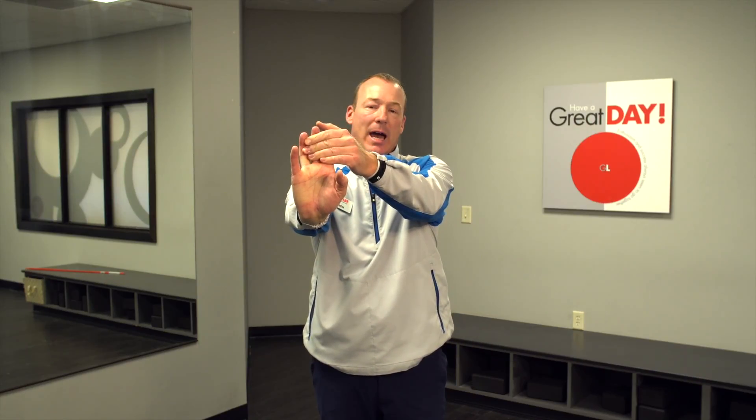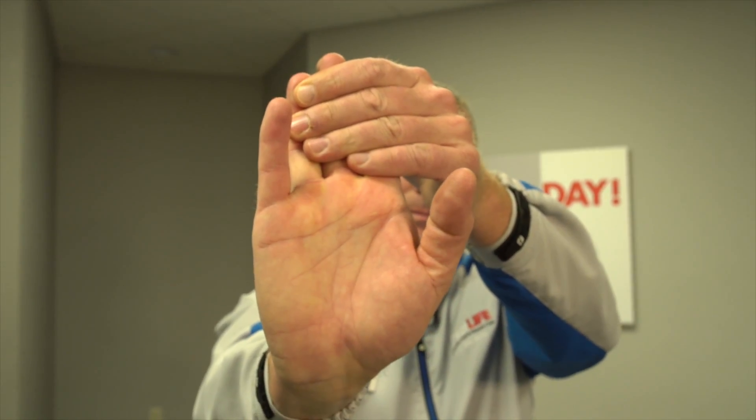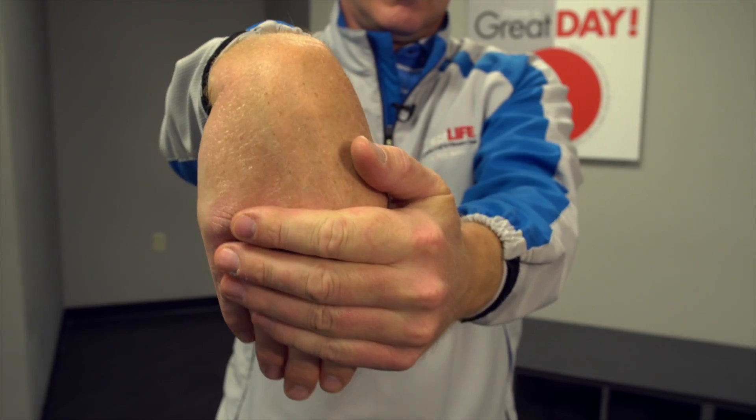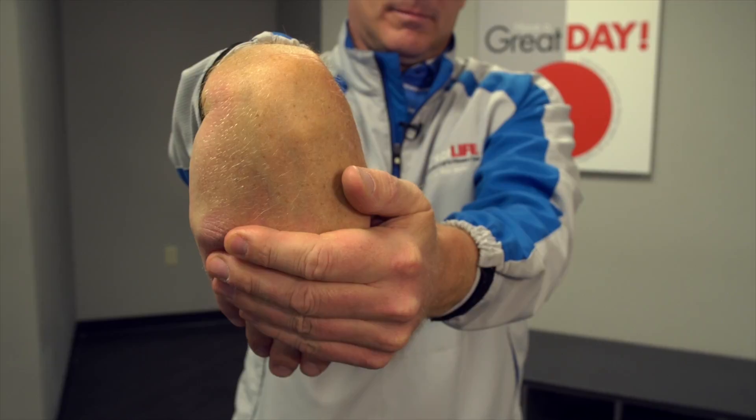The next stretch will loosen up your hands and wrists. Just put your hand out and pull back with your fingers. Always make sure you're breathing while you're doing this — never hold your breath. Now we're going to do the other way as well, just pulling down for a stretch.